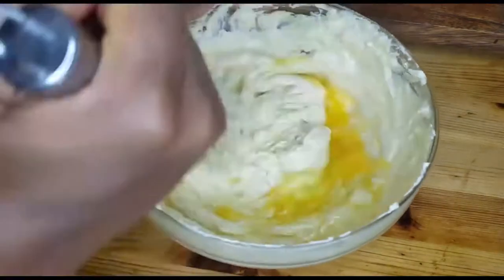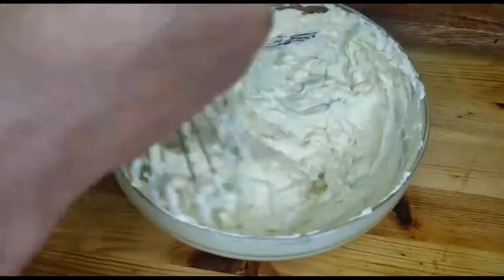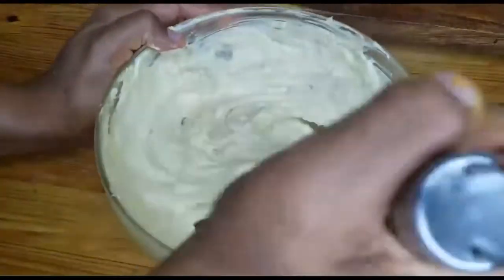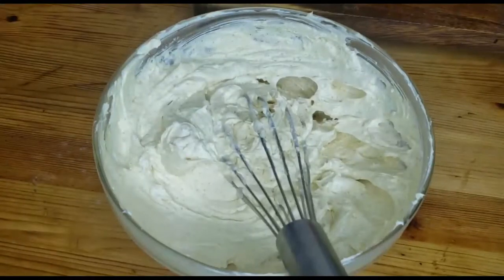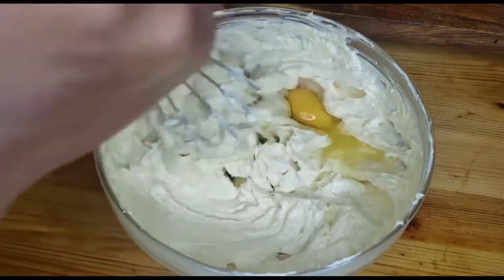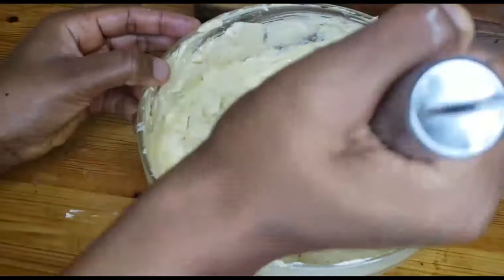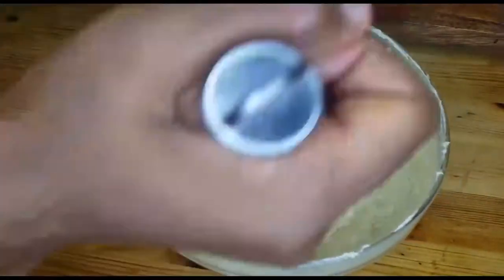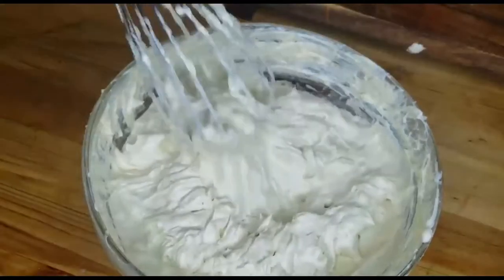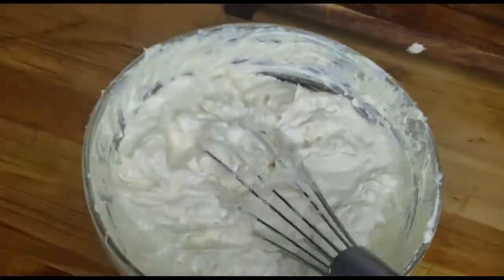We'll be using four eggs in this recipe, adding them one at a time. You can see when you put one in, the mixture changes and everything looks loose — so you have to mix well. Today we are making this cake with no mixer. You have to beat each egg thoroughly because you can see how the butter looks like it's all separate. You've got to beat it back until it comes together before adding the next egg.